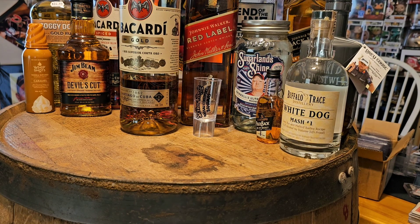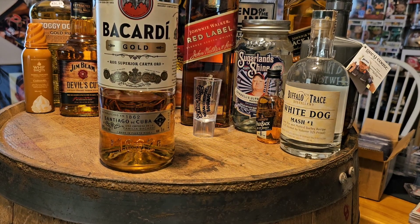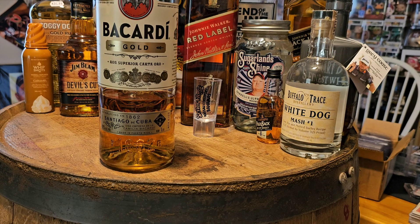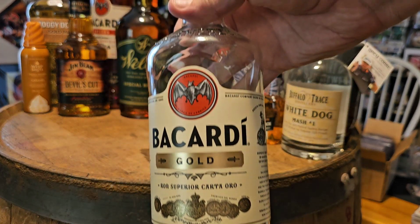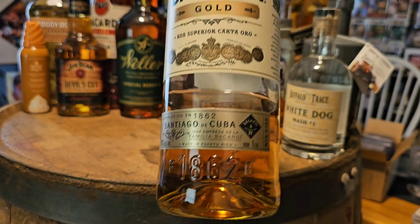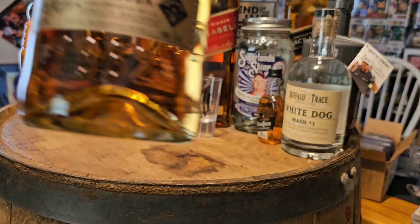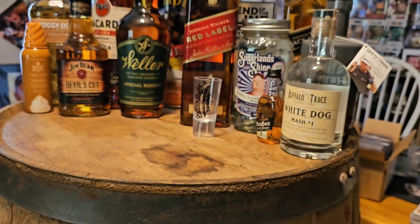Welcome back to the channel — we're gonna do another 'What's the Goat Rating.' This is Bacardi Gold. I don't expect it to be good; it's very cheap. Got it on a cruise ship for real cheap — I don't actually know what it cost but it was really cheap for a liter. I hadn't really drunk any of it straight; as you can tell it's gone but we mixed it with something.